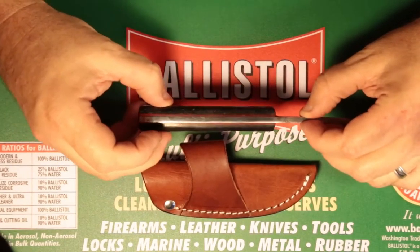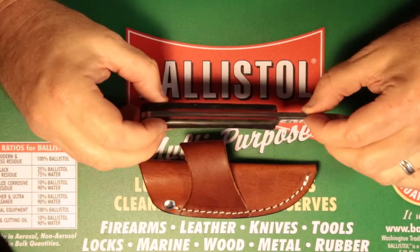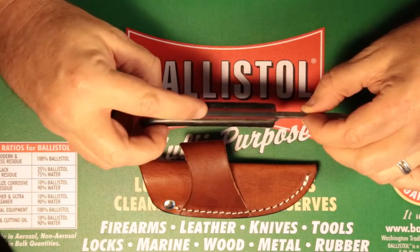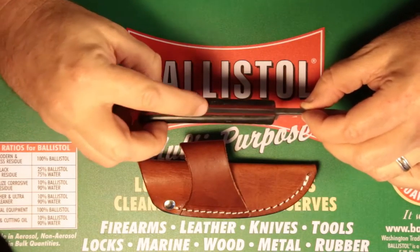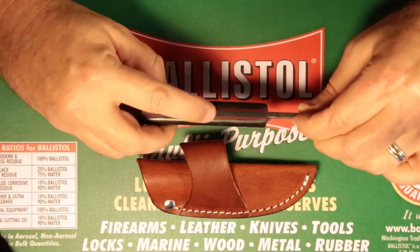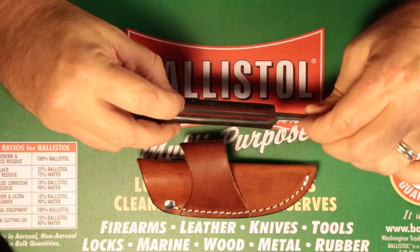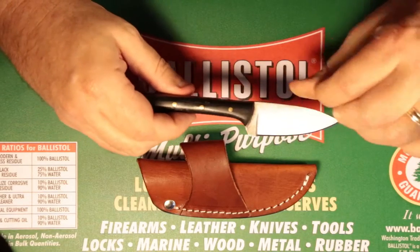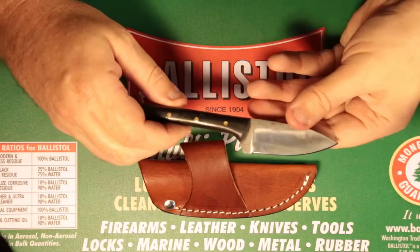One of the details that they spare no expense on over at Knives Ranch is this has an actual red liner that goes between the tang of the steel and the handles. So it makes for a really nice look — you've got a really nice polished silver, then you've got the red, and then you've got the black handles offset by the brass pins.